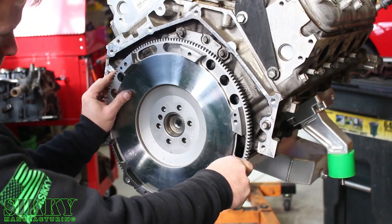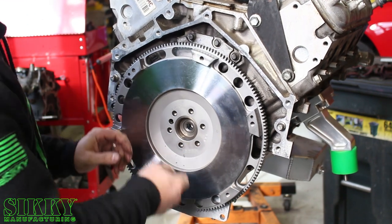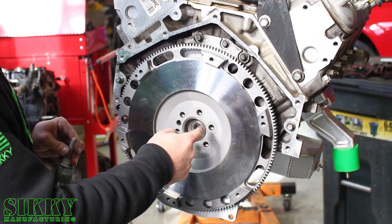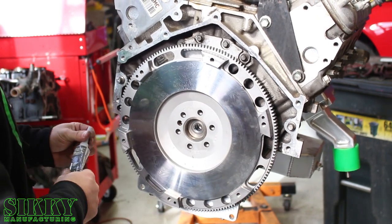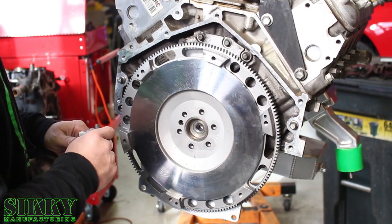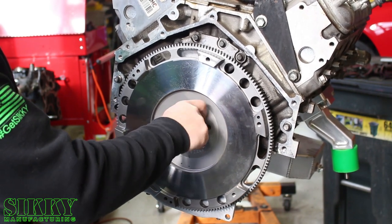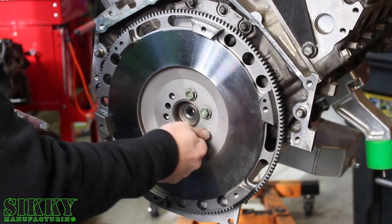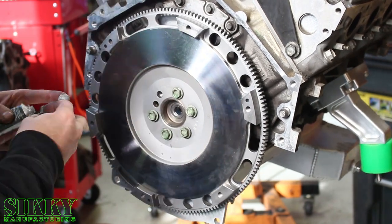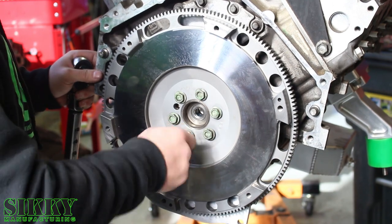Now we're going to get this new flywheel installed. Important: remember that you've got to put RTV silicone sealant on these flywheel bolts, because these bolts go all the way through the crank to the point where oil in the crankcase will leak if you don't put silicone on them.